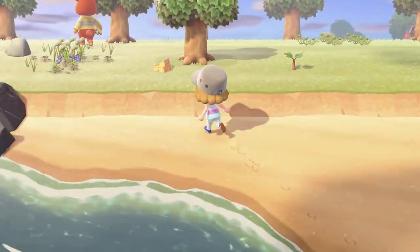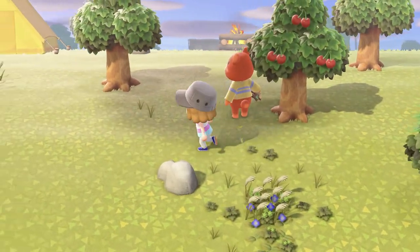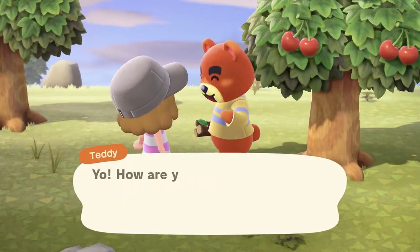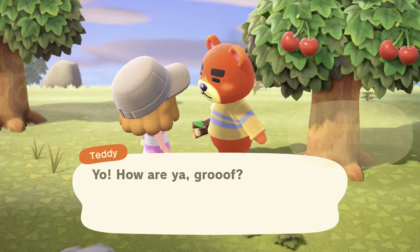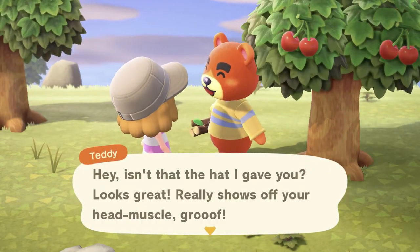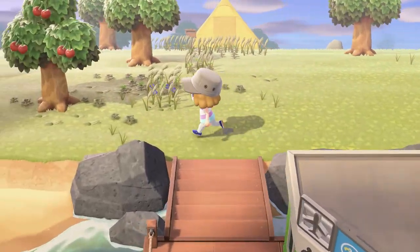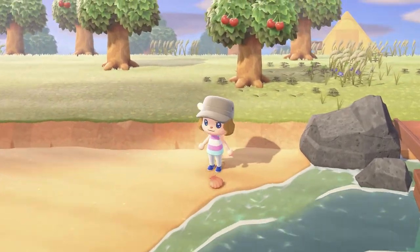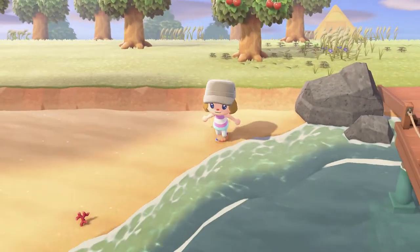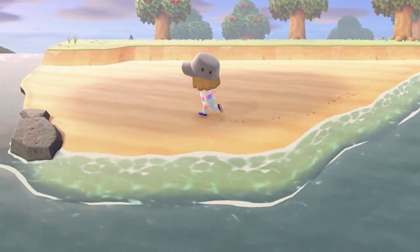Oh, there's a villager. Hey, how are you Groof? Let's chat. Isn't that the hat I gave you? Looks great — it really shows off your head muscle, Groof. I thought you might give me something, but yeah, thanks for the hat. It's a nice hat. I guess I'll grab a few more shells and then sell them, since the game encouraged me to do that.